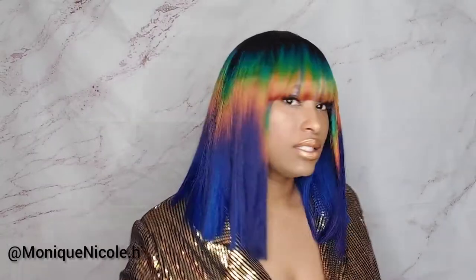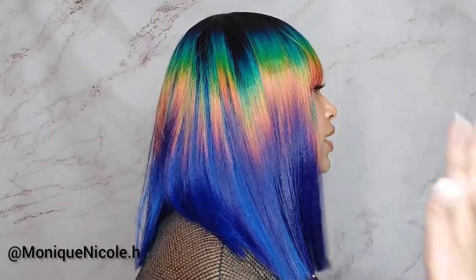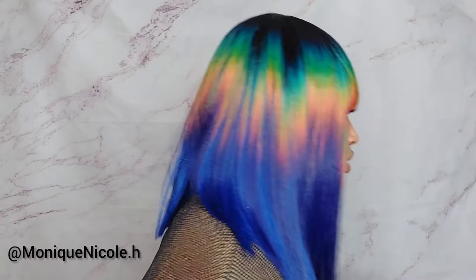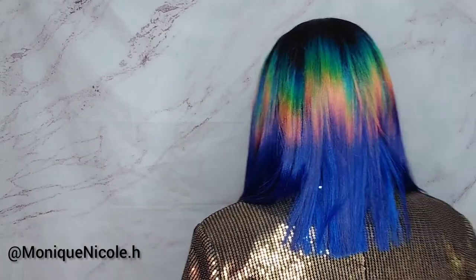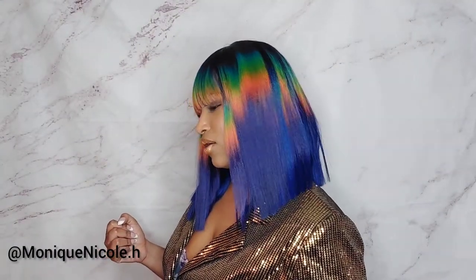This is what it looks like in the front, this is what it looks like on the left — look at the side profile. This is what the hair looks like in the back, and this is what it looks like on the right side.